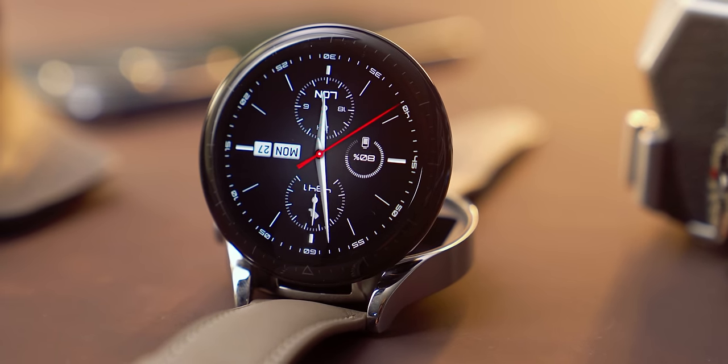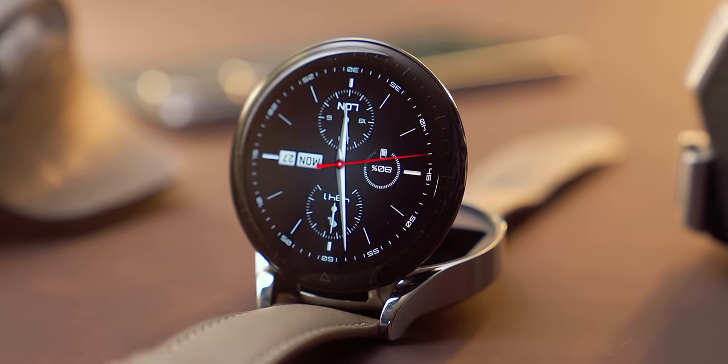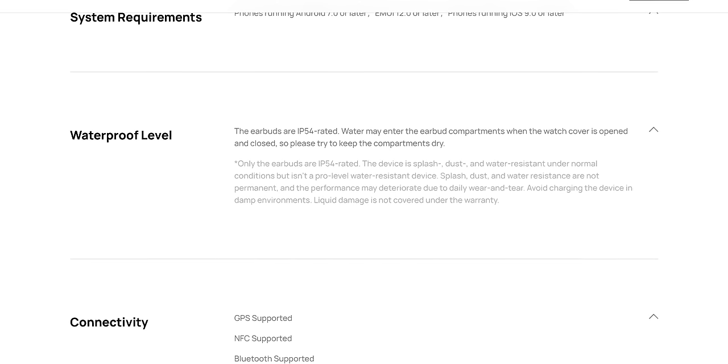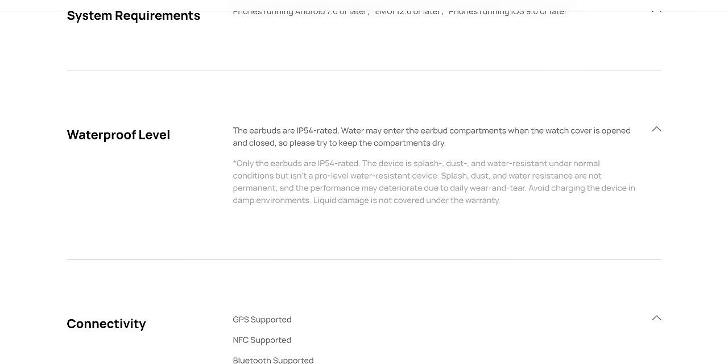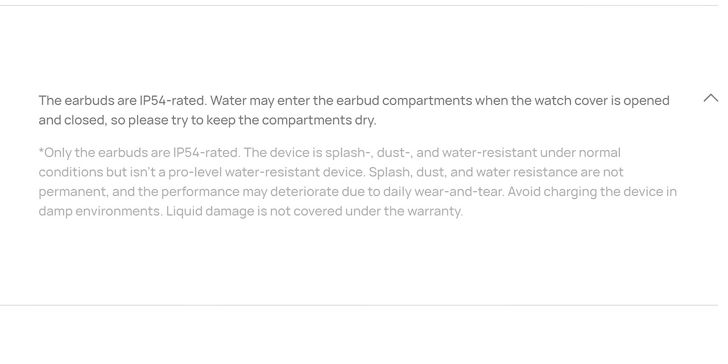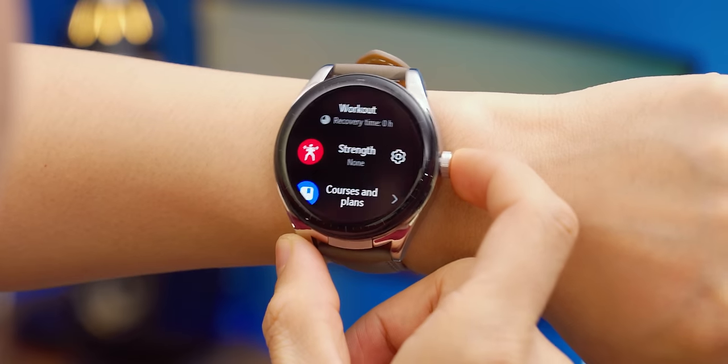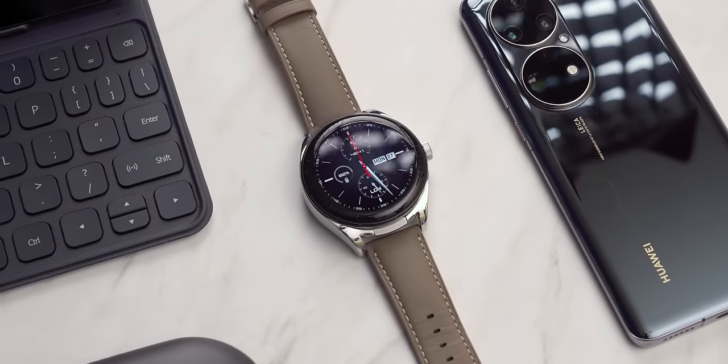Ada bagian yang harus dikompromiin dari smartwatch 2-in-1 kayak gini. Huawei Watch Buds nggak punya rating ketahanan air apapun, soalnya ada sistem buka tutup jadi celahnya banyak — kurang cocok buat berenang atau aktivitas air lain. Yang ada sertifikasi IP54 cuma earbuds-nya aja, tahan keringat dan percikan air. Mereka juga kasih keterangan kalau produknya nggak ada garansi kerusakan air. Jam ini juga nggak ada built-in mikrofon, jadi kalau mau teleponan harus pake earbuds. Satu lagi, tombol di sisi kanan cuma bisa input tekan, nggak bisa scrolling. Itu kompromi yang saya temuin — paling gede di rating tahan airnya, sisanya masih bisa dimengerti.